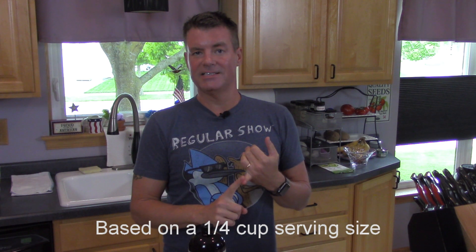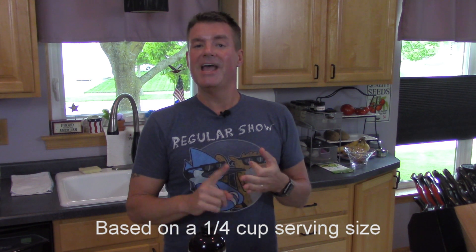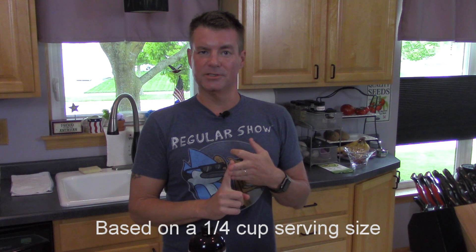Additionally, the macros on almonds are great as far as ketogenic snacks go. You've got 15 grams of fat, six grams of protein, and only two net grams of carbs.